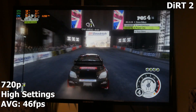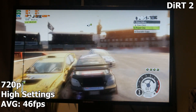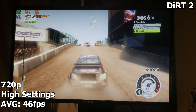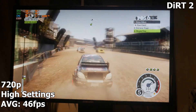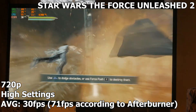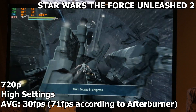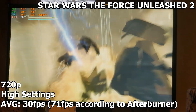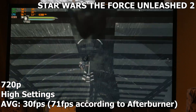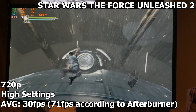Can't really complain about Dirt 2 — it's very well optimized, and we're getting an average of around 46 FPS. It's under 60, which most of us want, but for a retro build this is quite awesome. Now Star Wars: The Force Unleashed 2, running at 720p on high settings. It's using both GPU cores really nicely — smooth, no stuttering. We're averaging around 71 FPS, though MSI Afterburner reported it more like stuck to 30 FPS.